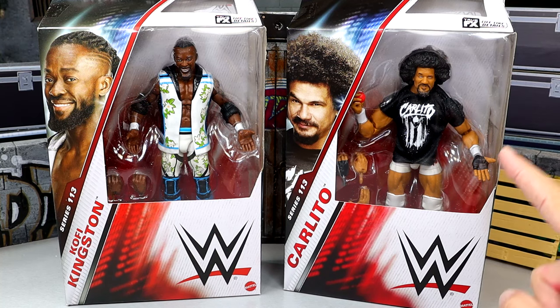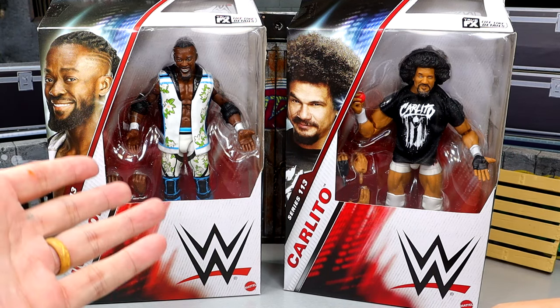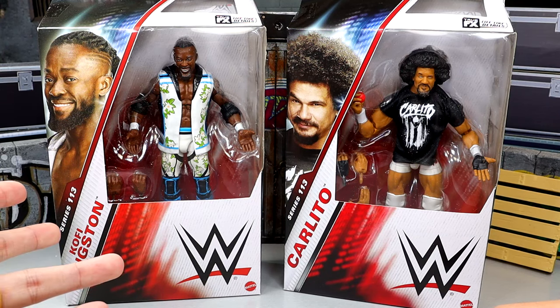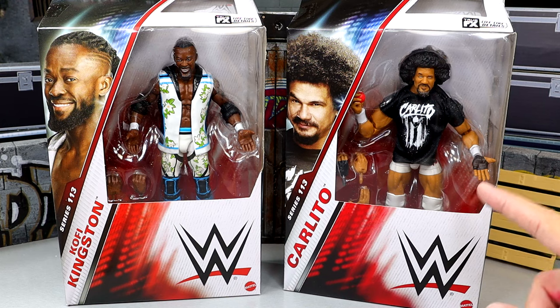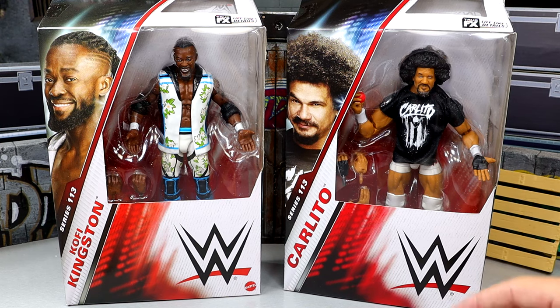Very excited for Carlito in particular — no offense to Kofi, I love Kofi Kingston. He's been a long-time member of the WWE Elite Series and Mattel, but we have not ever had an Elite Carlito and today we're gonna unbox this guy. Can't wait for it. Even if it's not perfect we're gonna unbox it. We have two good looking figures here today.